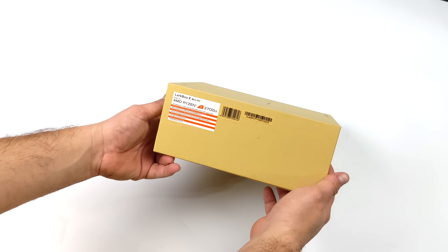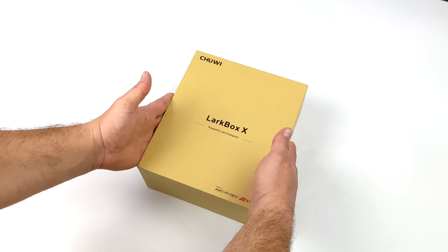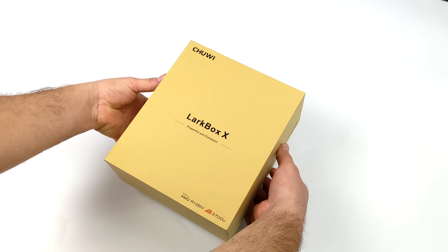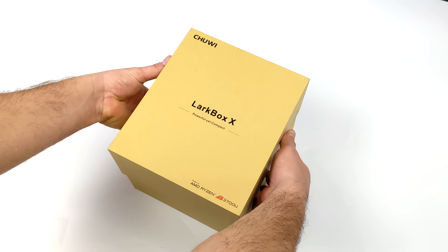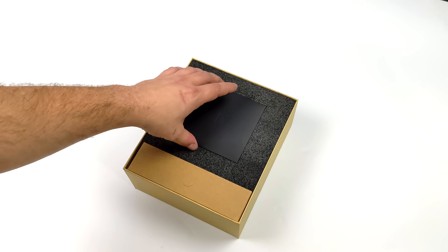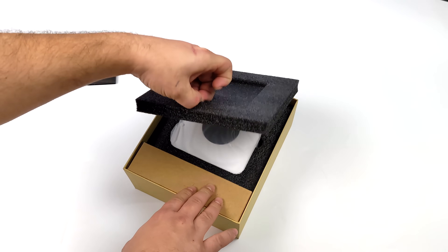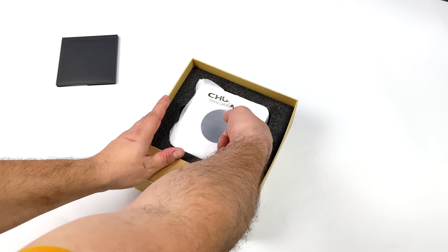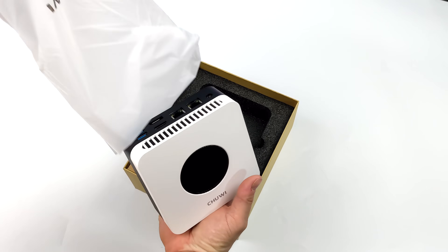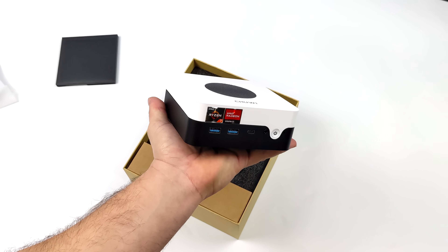In the past, we've taken a look at the original LarkBox and the LarkBox Pro. Those were very small palm-sized 4K mini PCs powered by Intel CPUs, but this should be packing a lot more power. It's definitely not as small as the original LarkBox or the LarkBox Pro, but this is actually using a Ryzen 7 3700U APU along with Vega 10 graphics built in. This is a third generation Ryzen APU — we've seen the 4000 and the 5000 series mini PCs being released recently.